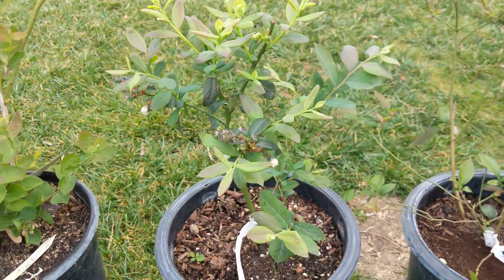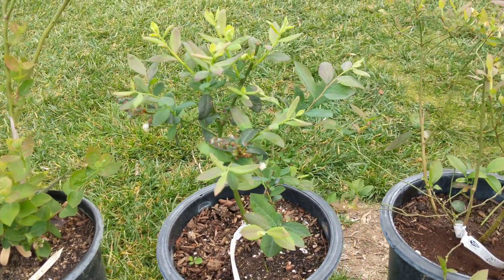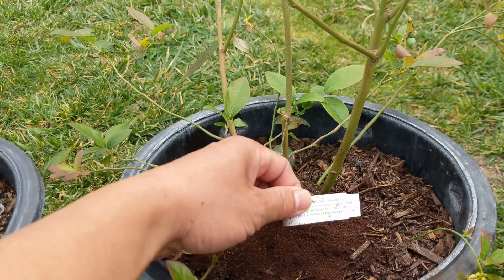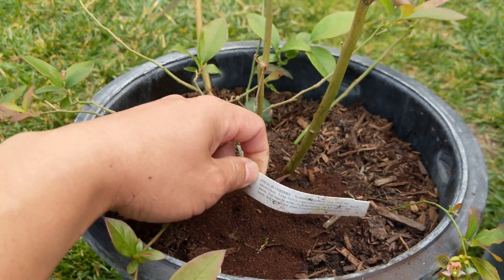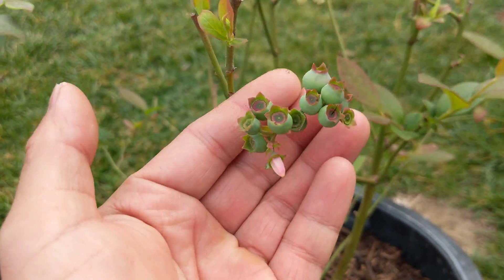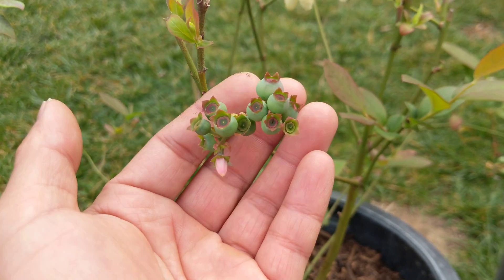Let's look at the berry sizes and how they're doing — it's the second day of spring. I think the O'Neill is the one that has the larger berries. Yeah, the berries are pretty big right off the bat. Keep in mind my hand for reference — that's the size of the O'Neill currently.